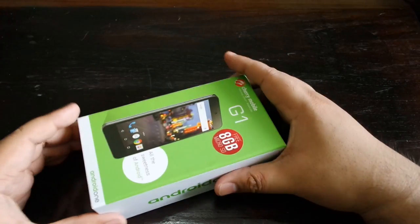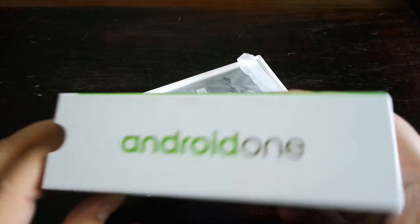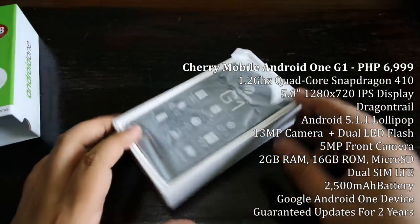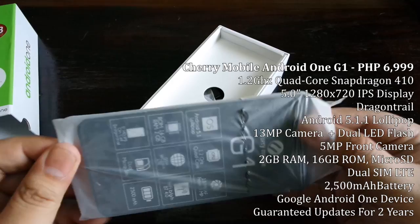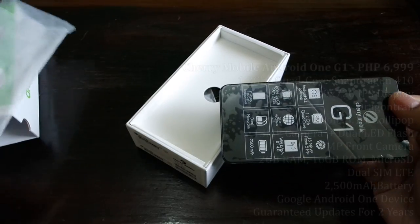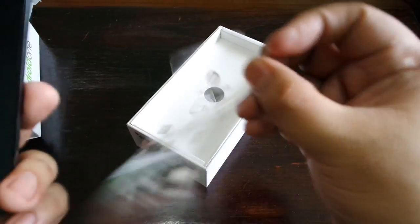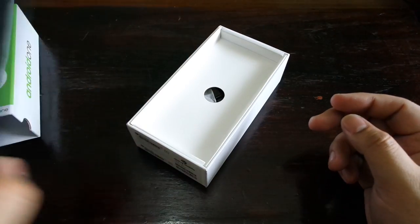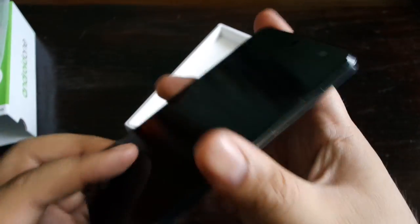Alright, let's unbox this bad boy. This was launched yesterday by Cherry Mobile, and as you can see the box is lime green and white — those are sort of the colors of Android One. I'm definitely a big fan of Android One because it's got the stock Android feel, and you're getting great specs for quite an affordable price. The plastic came off really quickly — this must have been opened before.